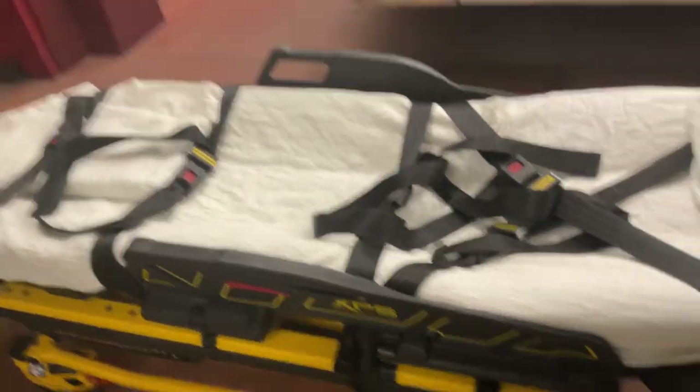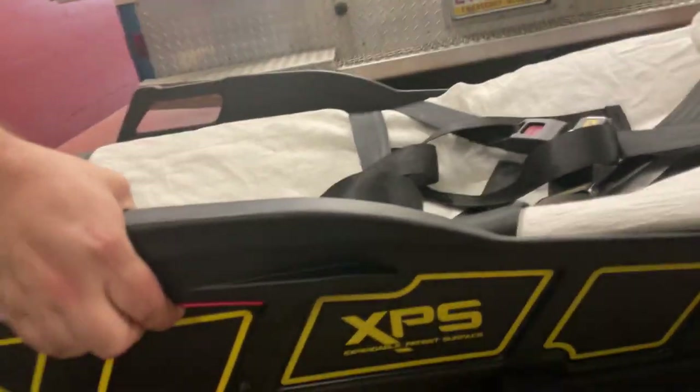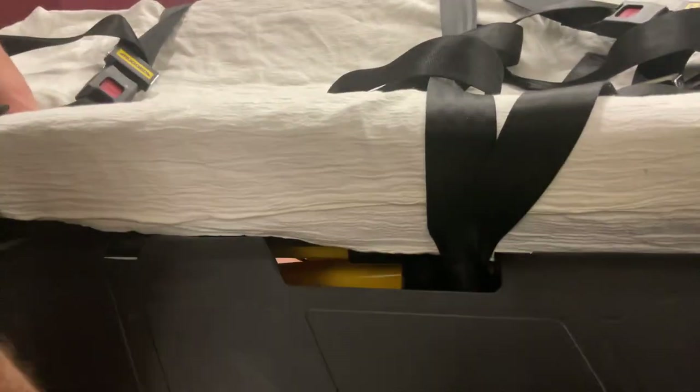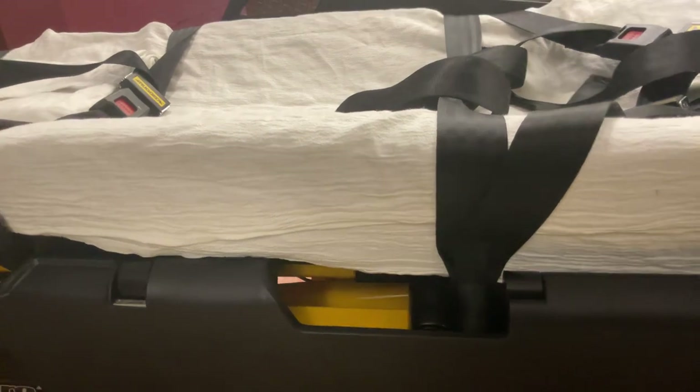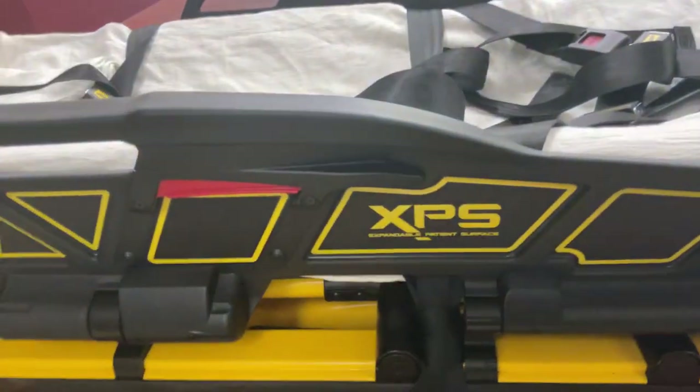To lower the side wings, press the red lever located on the handle, push in, and then lower the wing. You can then raise the wing as needed to fit your patient.